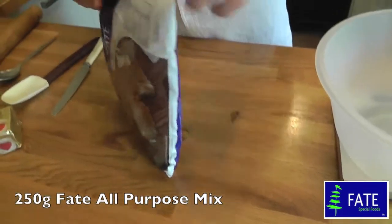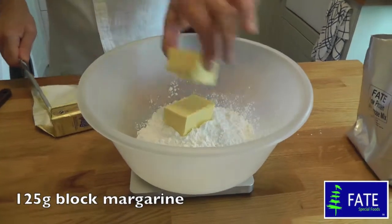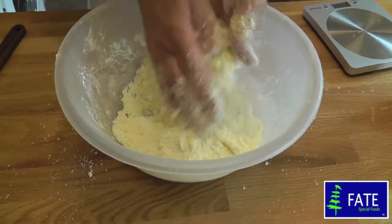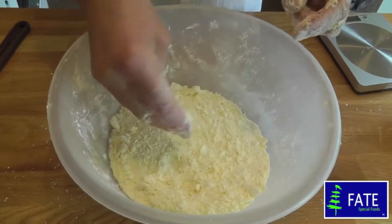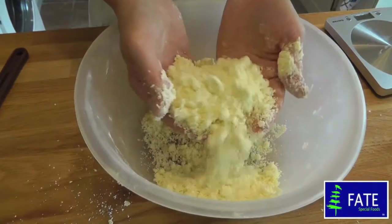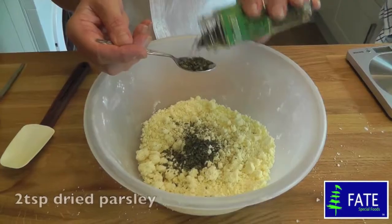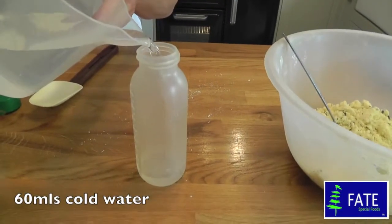Weigh 250g of Fate low-protein all-purpose mix into a mixing bowl. Add 125g of block margarine. Using your hands, rub the margarine into the Fate mix until it resembles fine breadcrumbs. Shake the bowl to see any lumps of margarine you've missed. Continue to rub in until it resembles coarse breadcrumbs and a handful holds when squeezed. Season with salt and pepper. Stir in two teaspoonfuls of dried parsley. Measure 60ml of cold water.